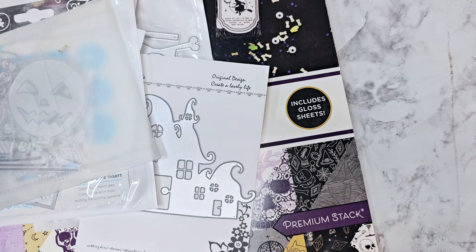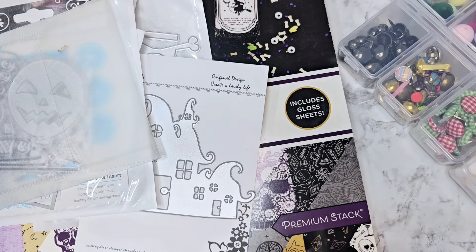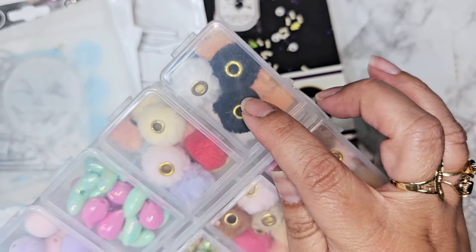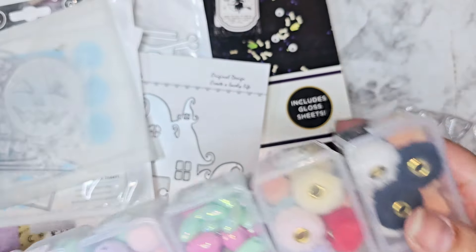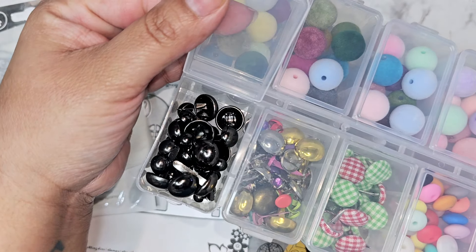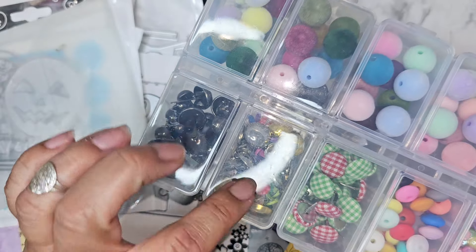Some of this stuff I actually got in recent happy mail that I want to use as well. You can see right here I sorted out some of the orange, black, and white, so I'm going to try to use those up. There are also these brads that are like a dark gunmetal, so I'm going to try to use some of those up too.